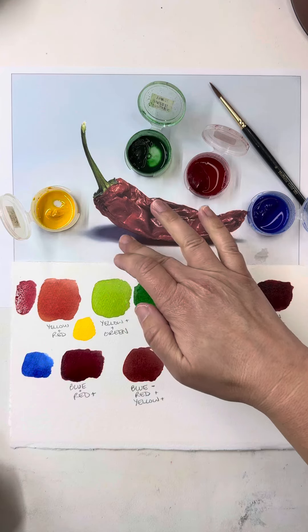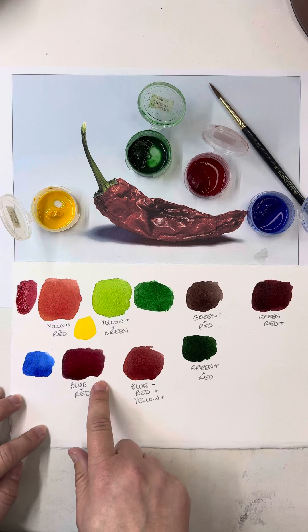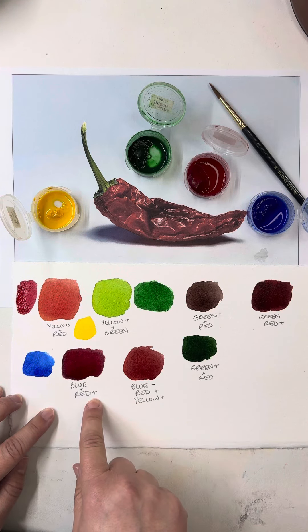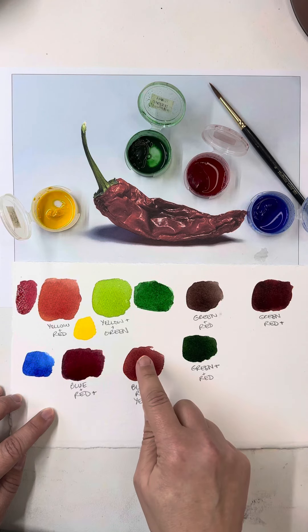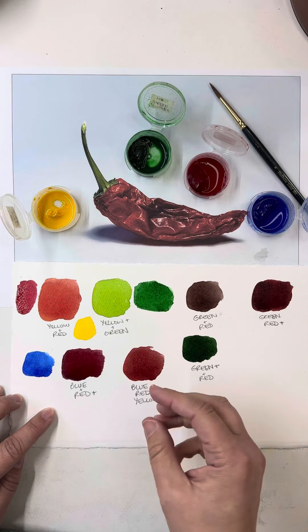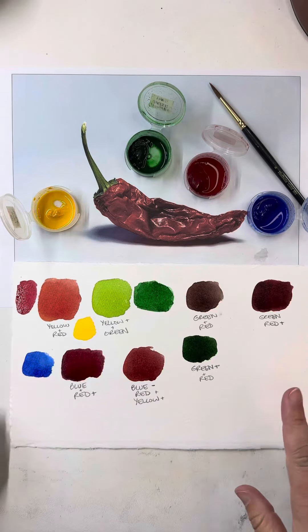Some of these darks I want to be a little bit brighter, a little bit more purple. So I've mixed my blue and my red — a small amount of blue with more red gives me a nice purply tint for some of those darks. And if I do that same mix but add just a little bit of yellow to it as well, it kind of gives it that brighter feel for some of those areas coming out of the shadowed areas.